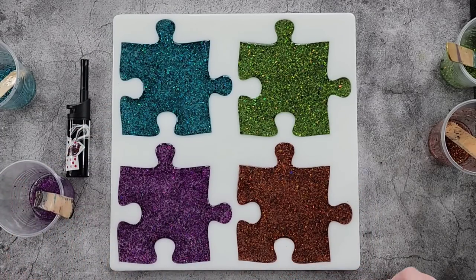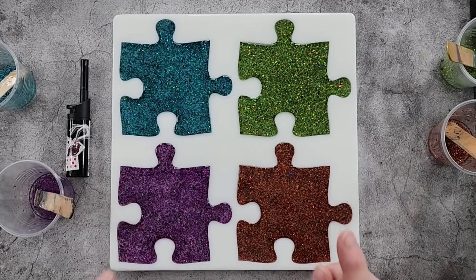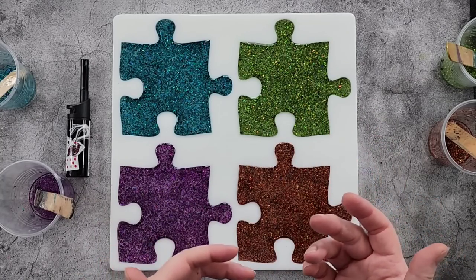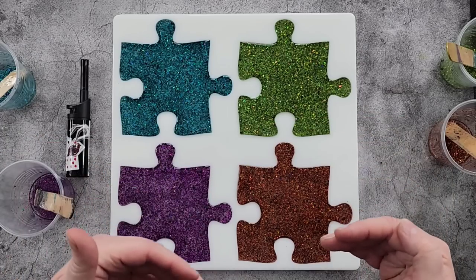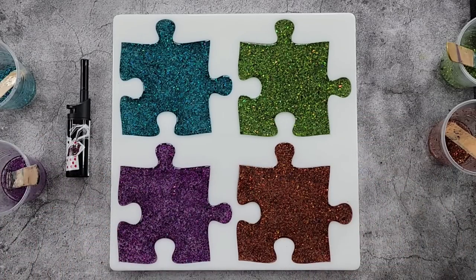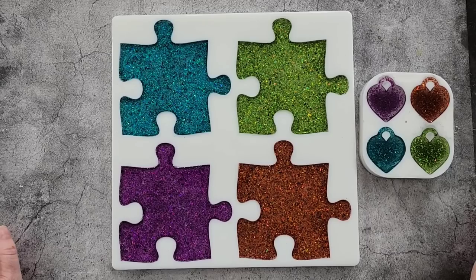All right, now the leftovers — I don't think there's enough in there for a puffy heart, I might be able to do something else with them. I will see you later on today once these have cured, and then we can flip them over, see which side we like, and see if they'll actually join together in a puzzle. Catch you soon!